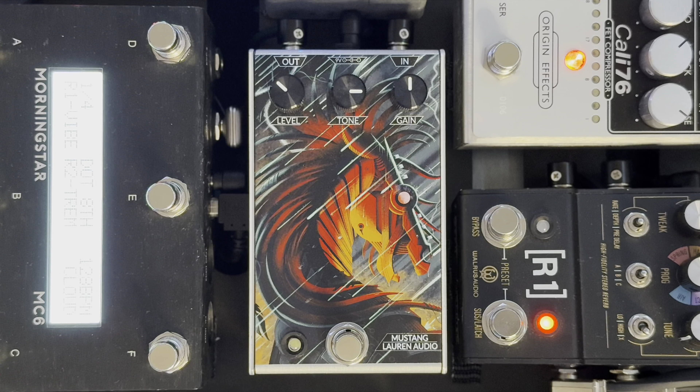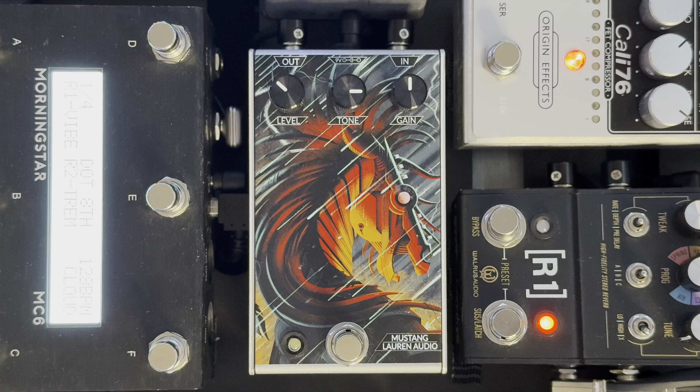The tone knob is really doing a lot of work here — it is not your traditional tone knob. What I love about this pedal is that between the gain and the tone knob you're going to get some very different tones.